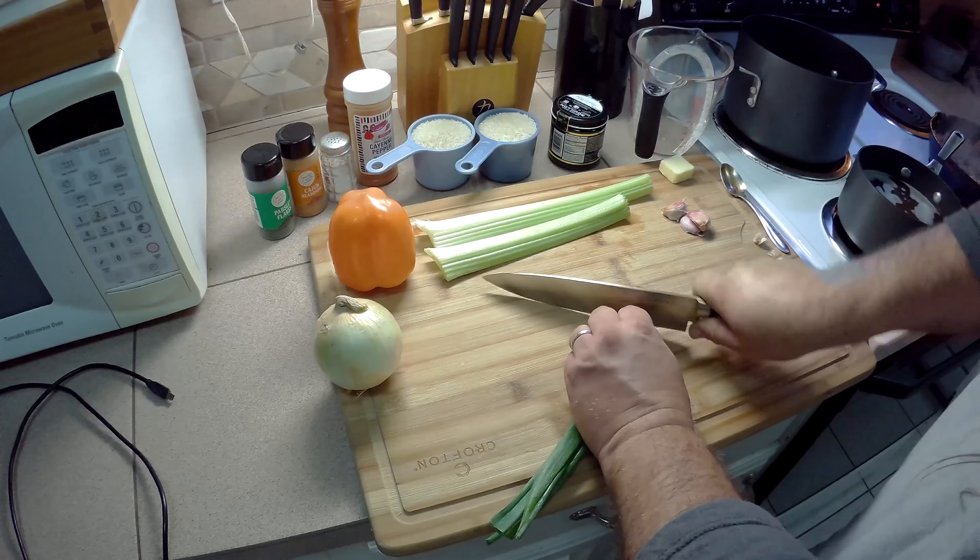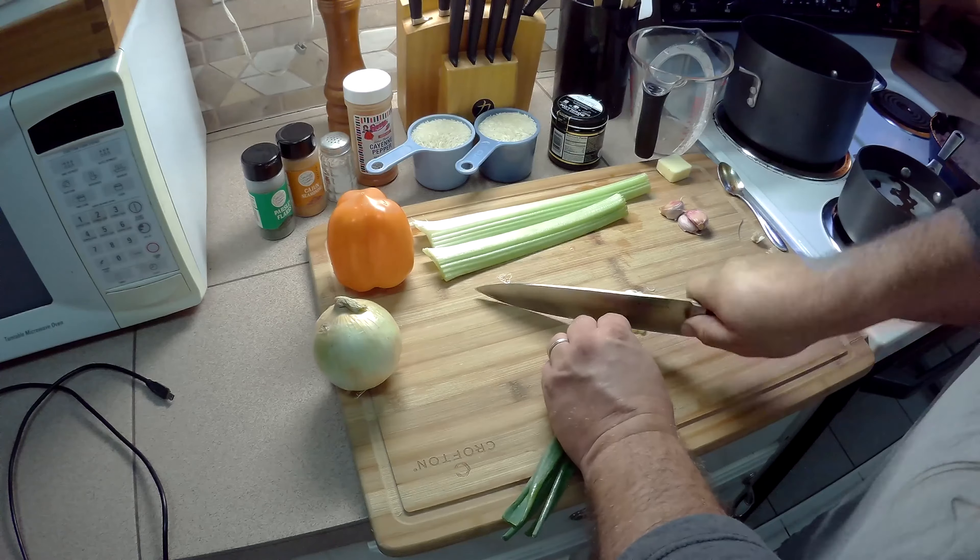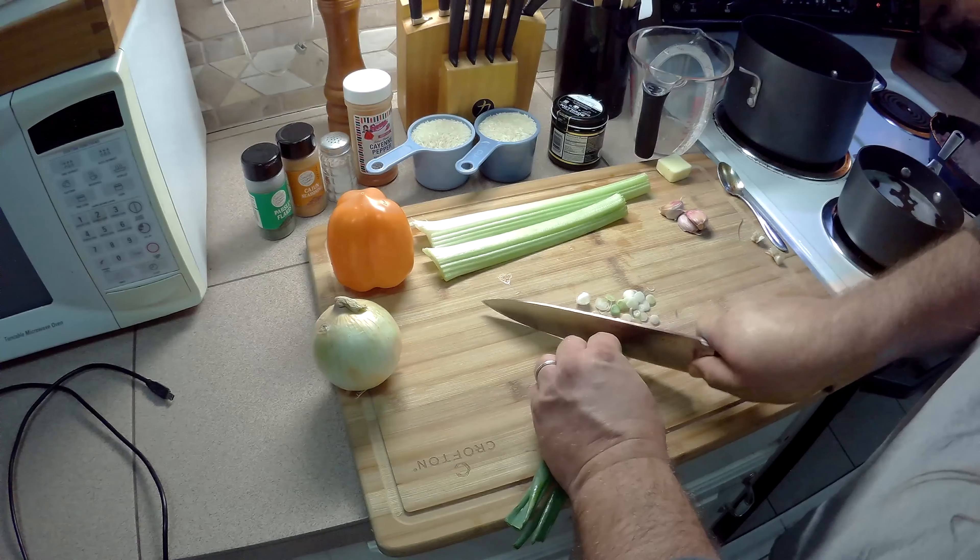Now when you cut, you want to make as small pieces as possible. You want really fine pieces so it cooks properly when you put this all together.